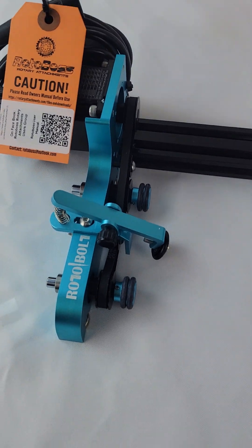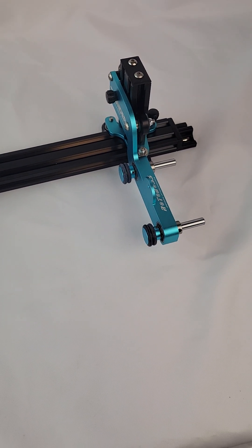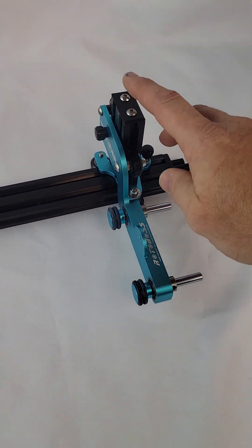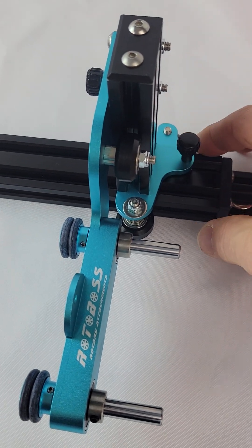Just an overview of it and some of the features and capabilities. So here we have the Rotobolt. This is your standard Rotoboss style rotary with the offset and the vertical tower. It has manual adjustments with a set screw on the lift and on the slider.